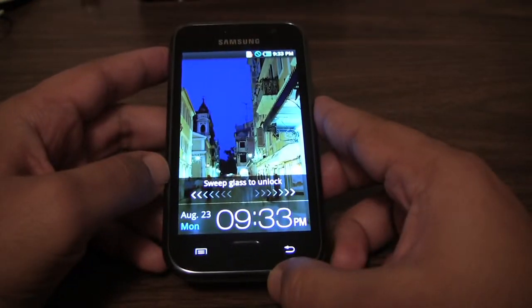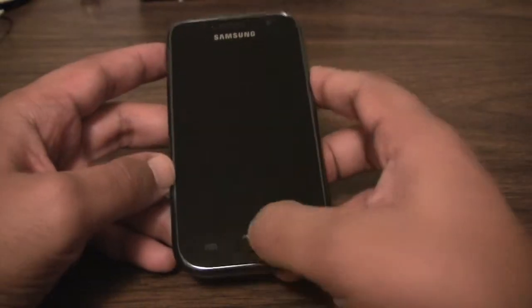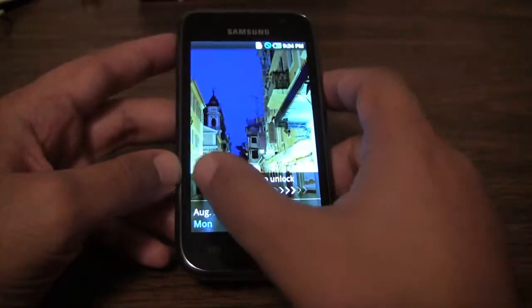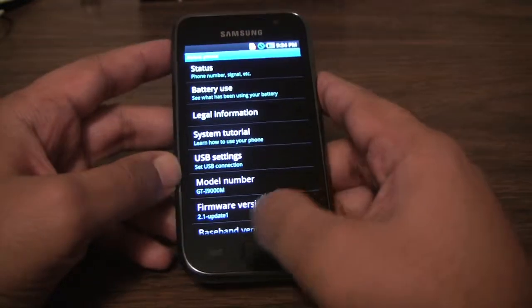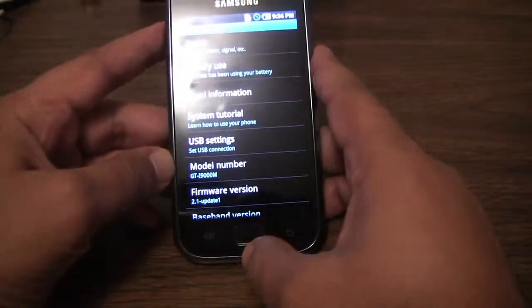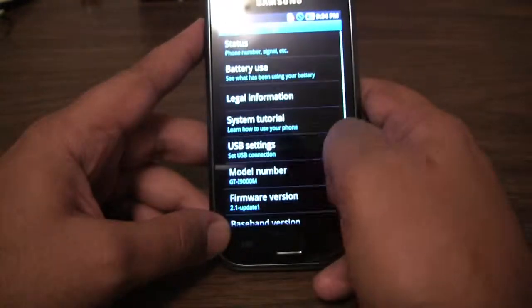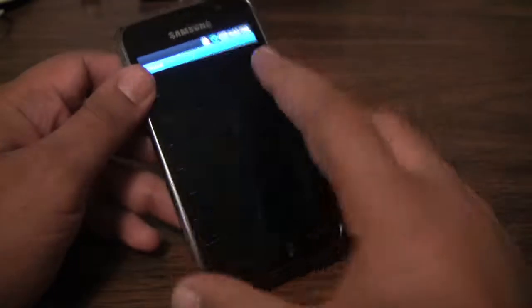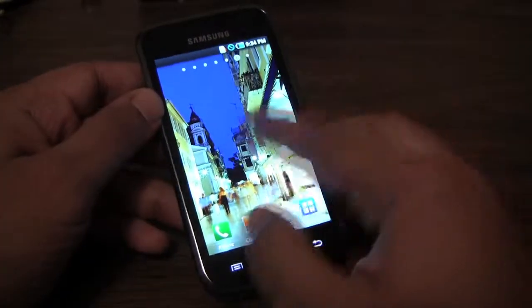Star of the show is the Super AMOLED screen. The screen is beautiful, no doubt about it. It's running Android 2.1 with a 1 GHz Hummingbird processor, and it's fast — super fast.